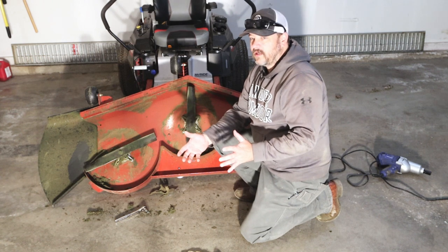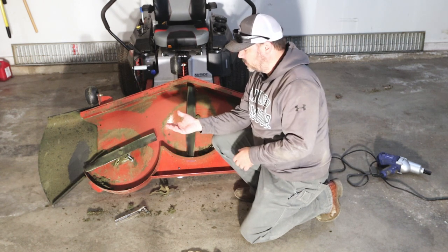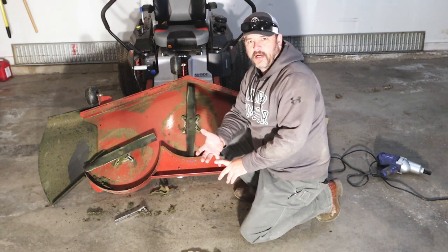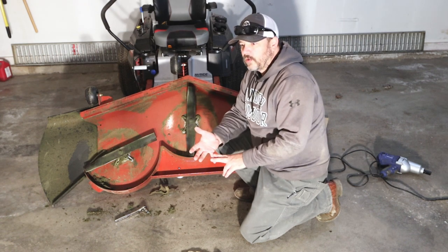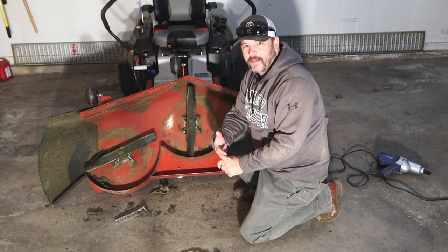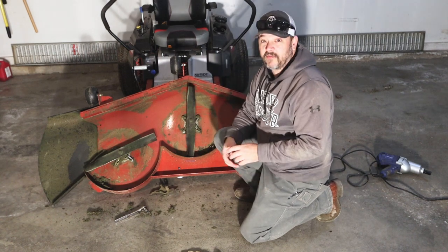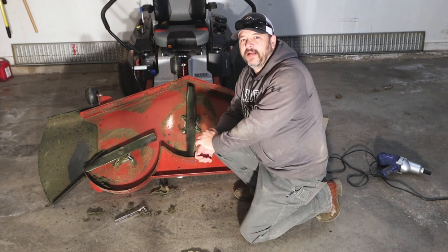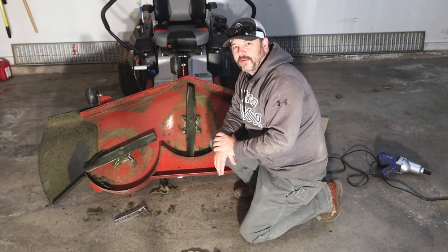I'm going to put this deck back on. I hope this video taught you how to take the blades off easily using wood blocking to stop them from moving. I hope I brought you some attention on how to sharpen your blades — don't do it excessively, and always wear your gloves because these will grab a finger real quick. I also hope I brought you some information on cleaning your deck and why you need to do that. If you like this video, hit the like button, hit the subscribe button, leave a comment below. We'll see you next time!